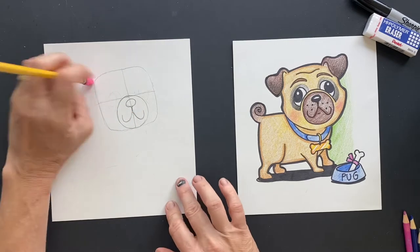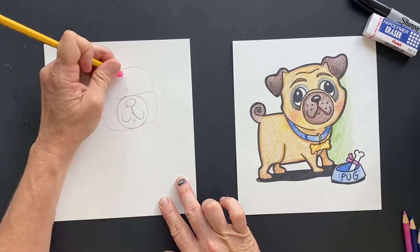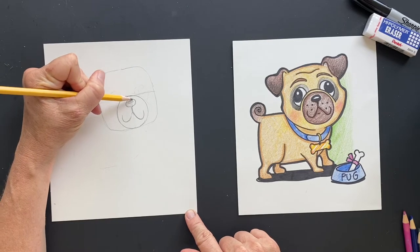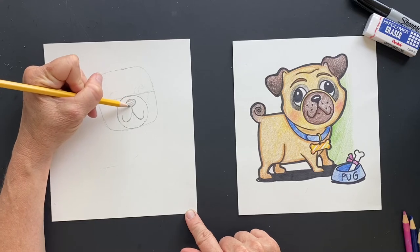All right, and now we can erase this middle line — we don't need that anymore. So now we can connect that. I put a shiny in there. And then when you Sharpie, you're going to end up Sharpieing all of that in.